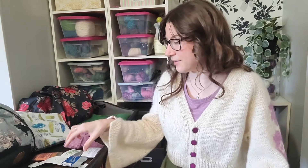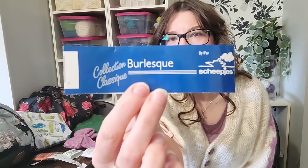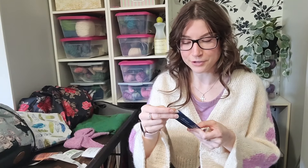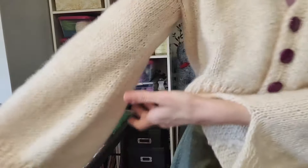The yarn I used is a combination of four different things from my stash. For the cream color, I used a cone of yarn from a secondhand store — I believe it was a 50% cotton, 50% polyester blend — and I held it with Sheepies Collection Burlesque, which I think is 90% acrylic and 10% wool. I got that from a friend's grandmother who was de-stashing vintage yarn.